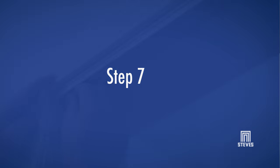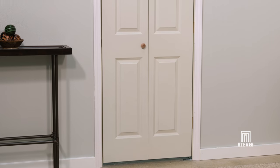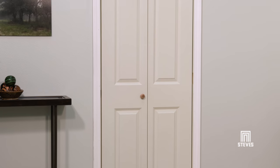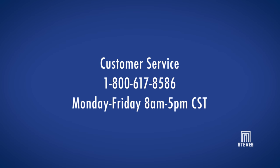Finally, insert the snugger into the track at the guide door side of the opening. If you have additional questions, please contact our customer service department for assistance. Thank you for choosing your new interior bifold door from Steves & Sons.